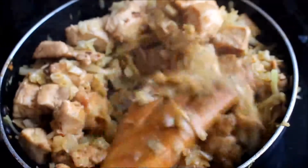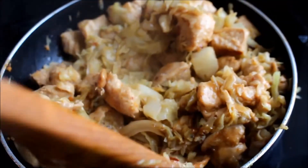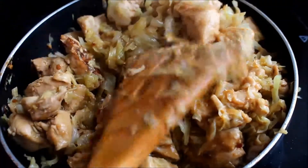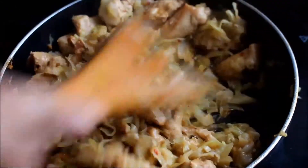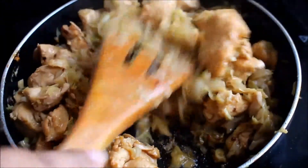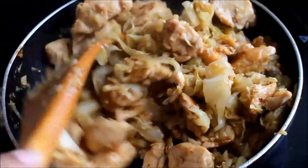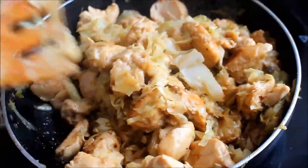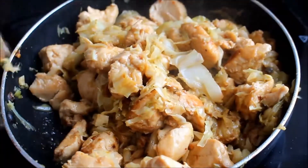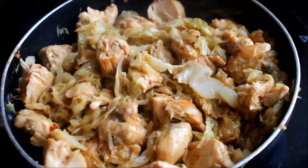The liquid has completely dried out and I can smell very strongly the brown cabbage leaves. The recipe is ready — it smells of fried chicken, soy sauce, and smoky cabbage leaves. This recipe is now ready to be served.